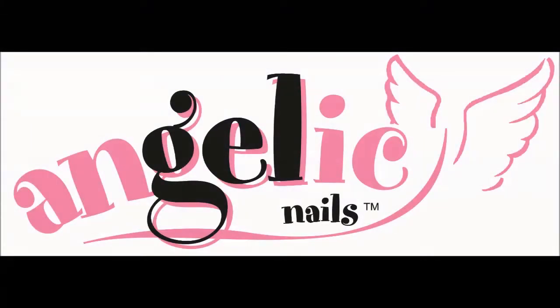Hi everyone, this is Antoinette from Angelique Nails and today I would like to share with you two Christmas ideas.